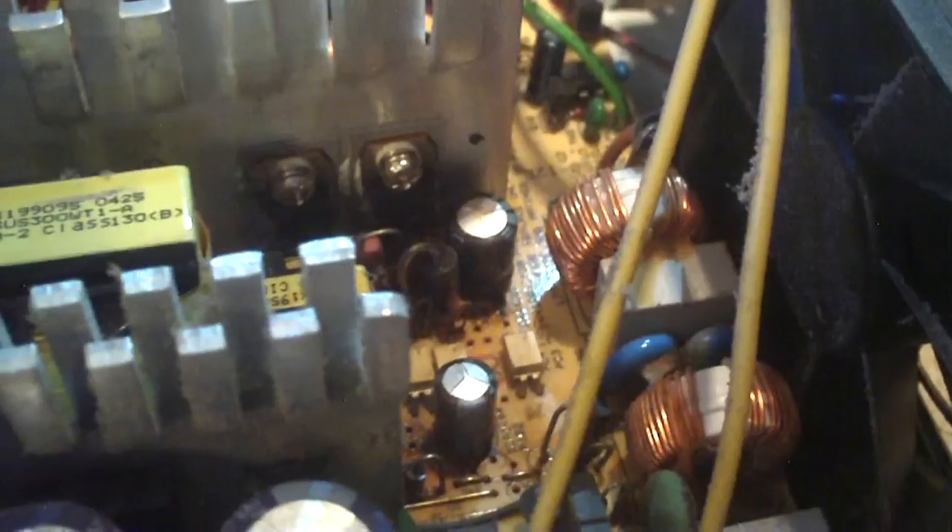First, the 250 watt model. The reason why this power supply has such a bad reputation is because it employs a two-transistor designed 5 volt standby rail that is notorious for going bad and can be a real hazard when there is no protection circuitry in place. And this power supply does not have that protection circuitry in place for over voltage.